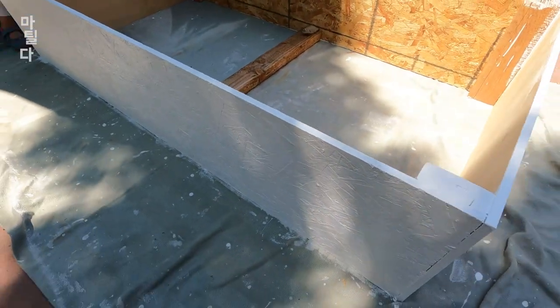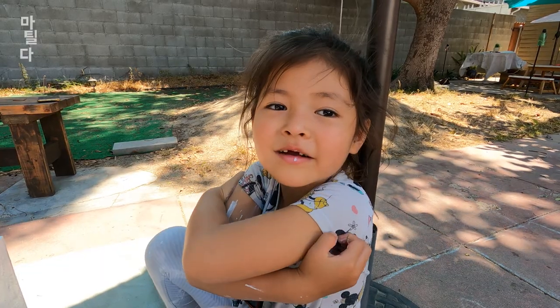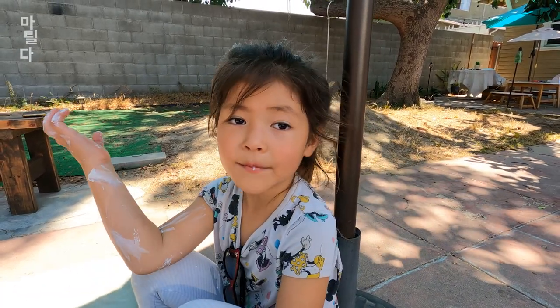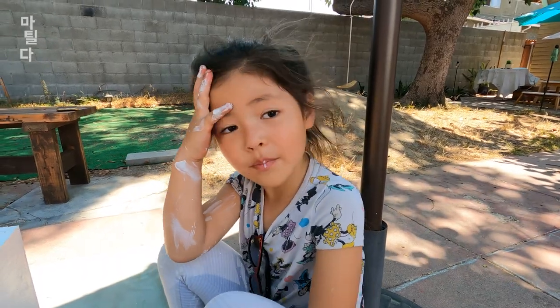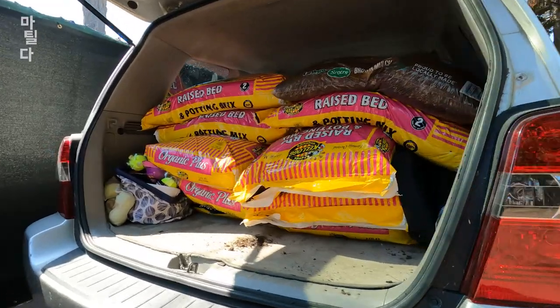We just finished painting this box. Now we're going to get some fertilizer and put it in there. But after that we're going to plant the jalapeño plant. Wow, look at all the soil we bought!